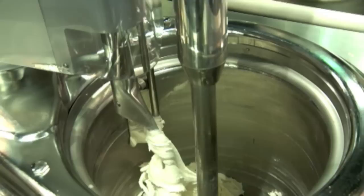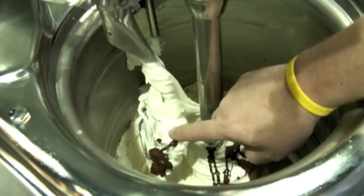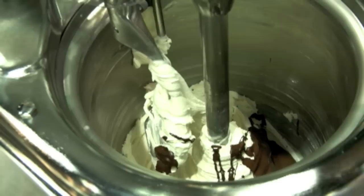Now we pour all that melted chocolate on top of the gelato base. We let it sit a moment until it starts to get cold and freeze. You can see the chocolate is starting to set already — see how it comes away? Because we're trying to make mock chocolate chips.